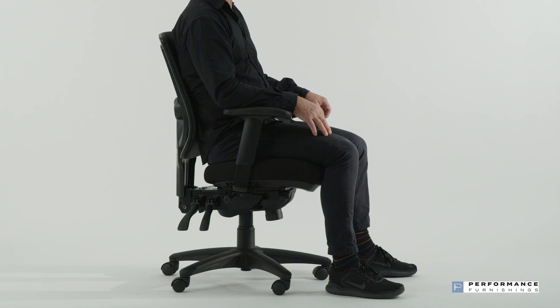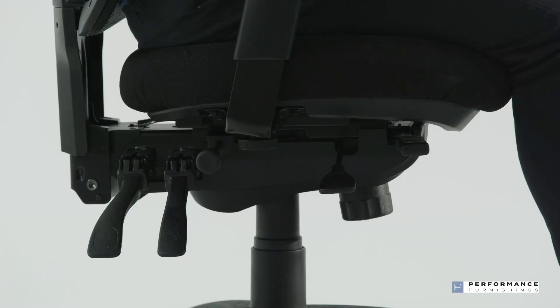It's worthwhile taking a little time getting to know your Cool Mesh chair and understanding how to use the adjustments so you can make the most of it.